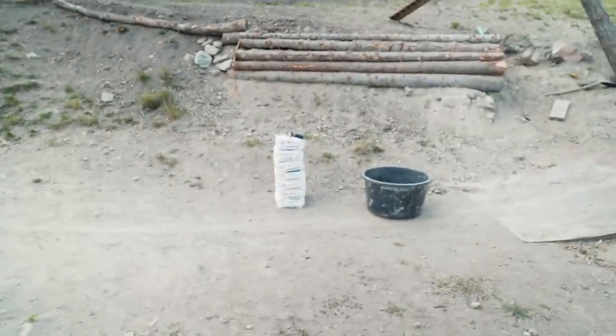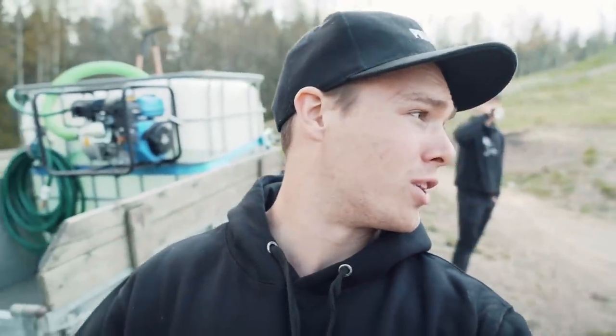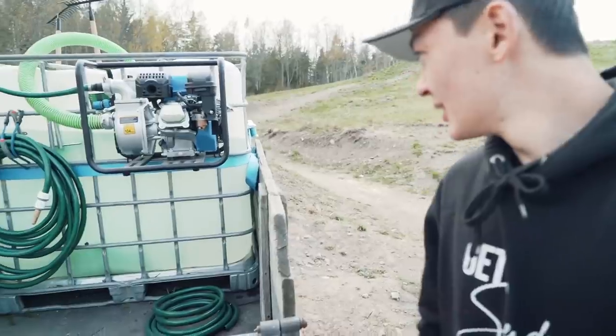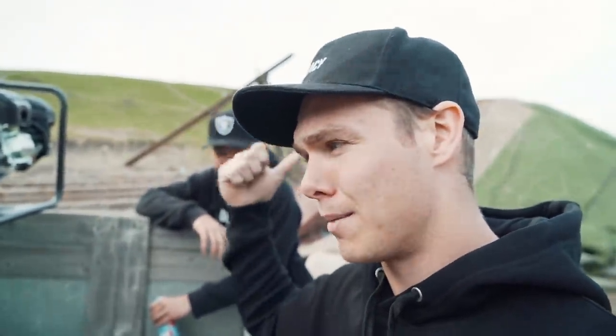We have a bunch of bags of concrete and we're gonna do a form around the bone log, because someone said that thing will fall as soon as it rains. So we're gonna cover it with concrete so it stays in the place we want it to be. We think we've had the biggest upgrade at the compound we've ever had - the portable water machine! We always had a problem with water because we have those jugs and it sucks because we need to fill them up in the lake.